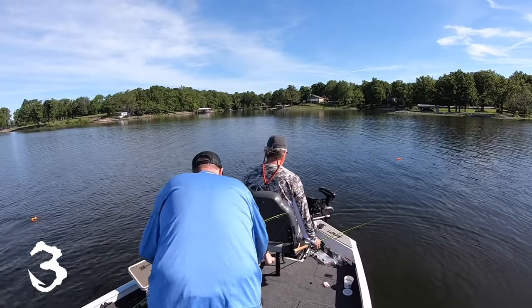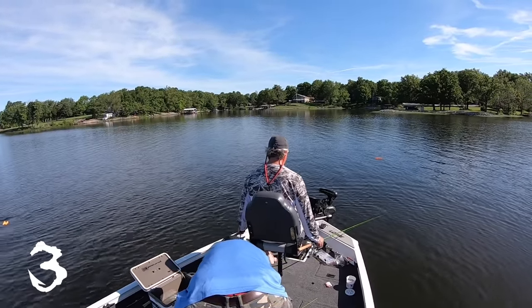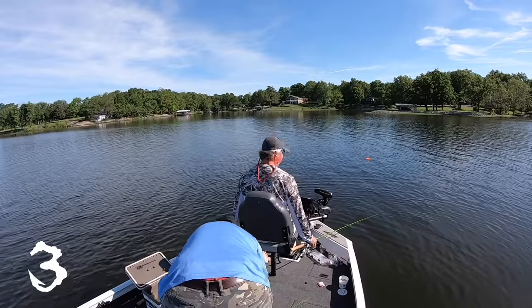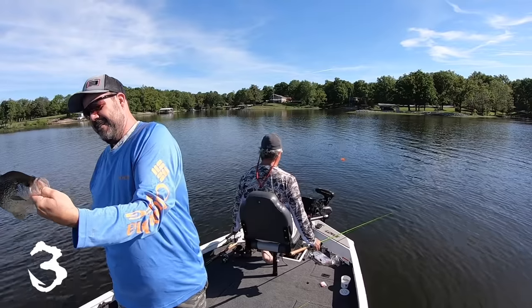I adjust my gain probably every day — it just seems like it changes and I'm tweaking it a little bit here and there. There is not a magic number for what gain should be set at, for sure.